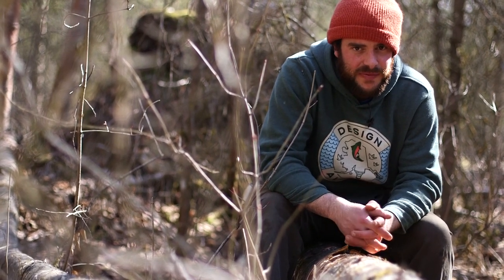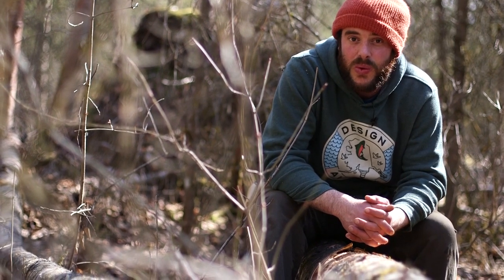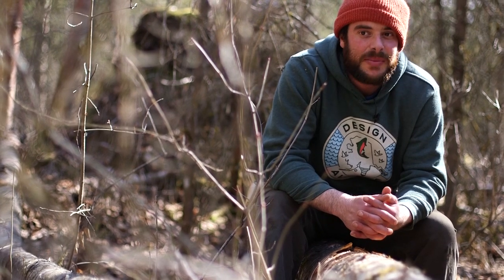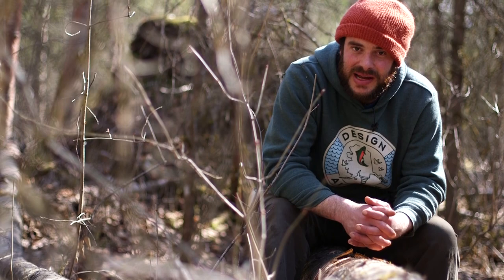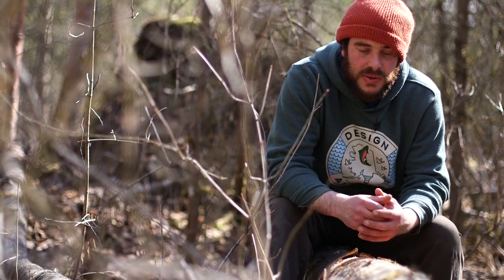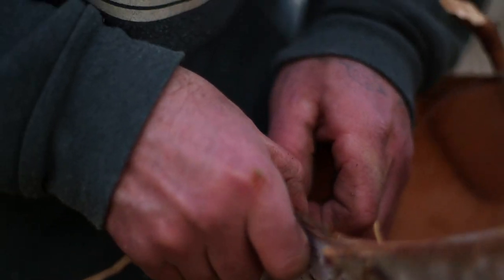Now we'll peel a little bit from a live tree. When you're doing it from a live tree, you want to be a little bit more careful — there are good times of the year to do it. Spring works, but it's a little bit less stress on the tree after the sap has stopped running. At the same time, a lot of bark was peeled during sap season because you can fold up birch bark into a nice container and collect your sap with it.